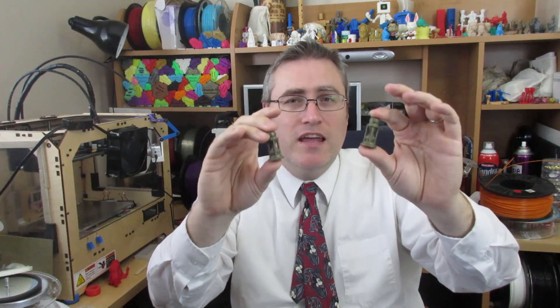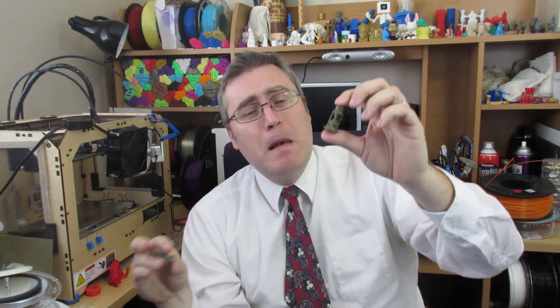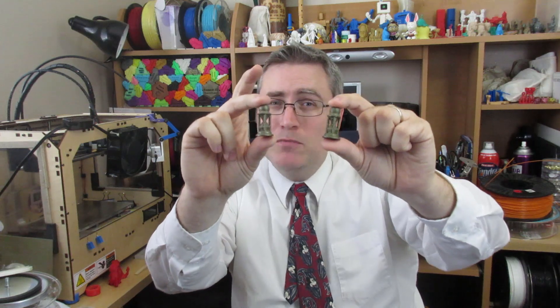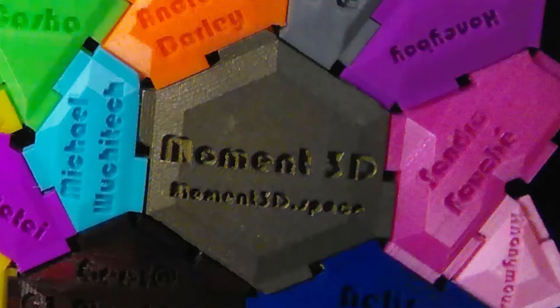The brass didn't have the brittleness problem as much as the bronze did, but the prints from the brass fill look worse. Here — I'll compare: this is bronze fill, this is brass fill. They were printed exactly the same, with the same fan settings, set up identically. And yet the brass fill just came out looking like garbage — the layer lines are obvious — whereas the bronze fill prints just like PLA, it prints fine and is easy to work with. After polishing, the bronze fill is slightly more yellow than the brass fill, but it's not enough of a difference to matter.